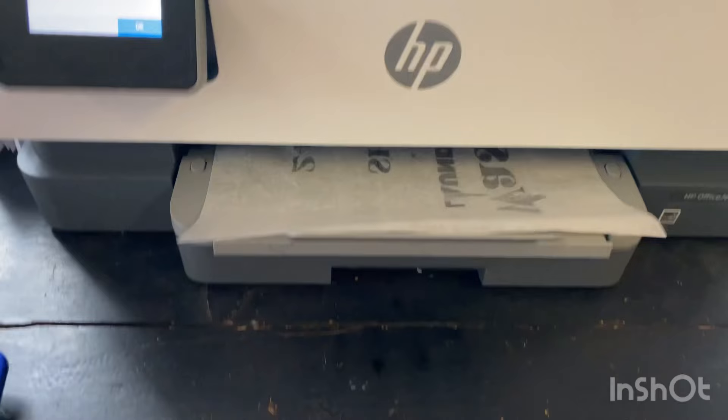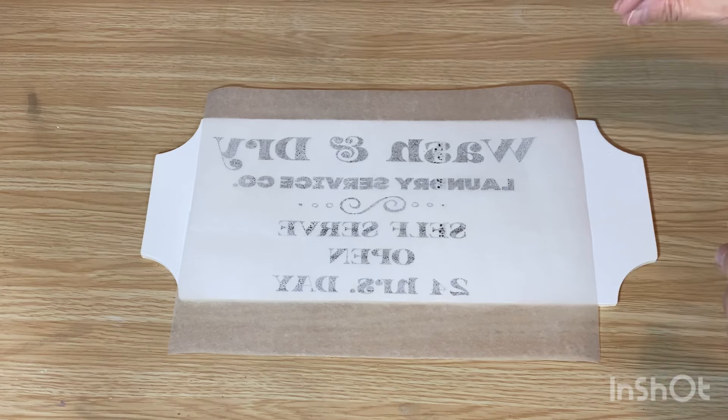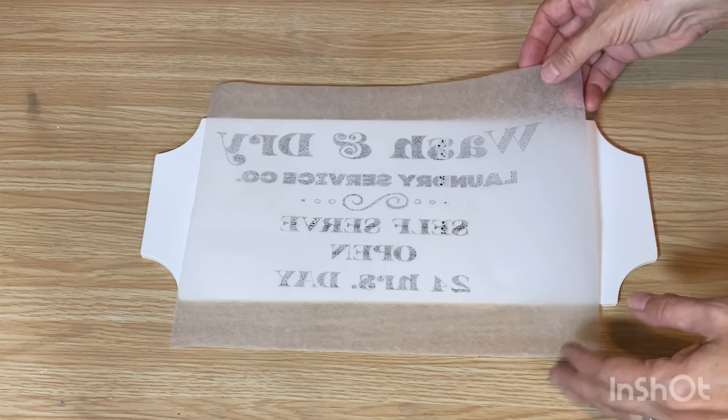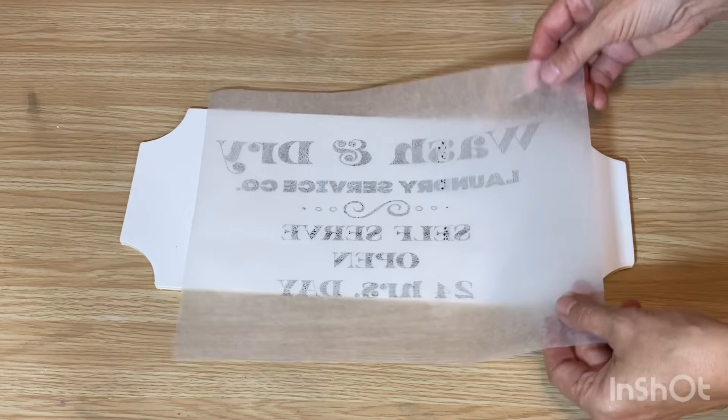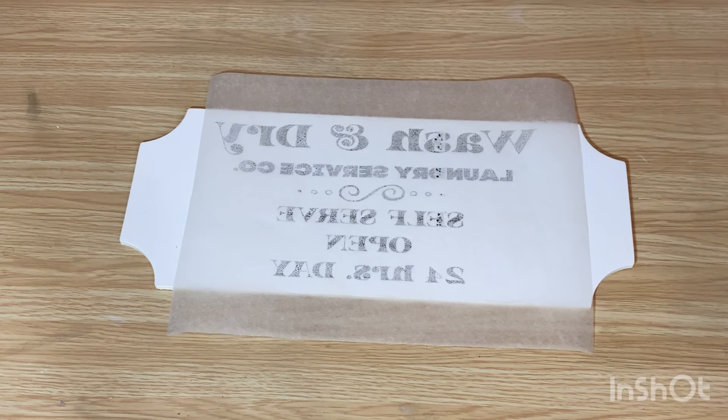I have it all printed off and I'm going to let it sit for about 30 seconds before I apply it onto my project. You want the ink to just dry just a little tiny bit, not very much. This technique is a little bit tricky — it might take a couple of tries to get it right. You can see how the ink kind of bubbled up a little bit there; that might transfer off onto the sign, but we can always fix it with a paint pen if it doesn't turn out perfect.